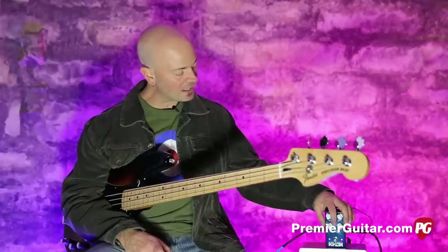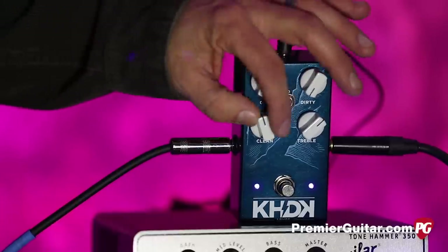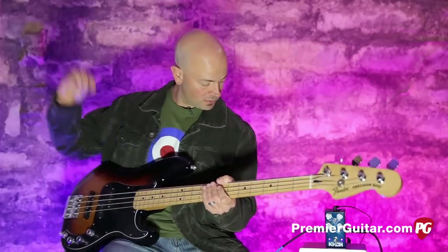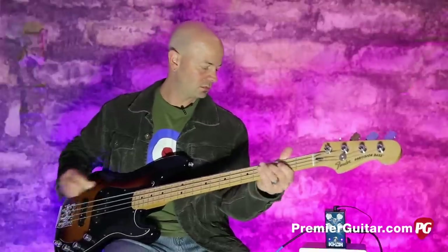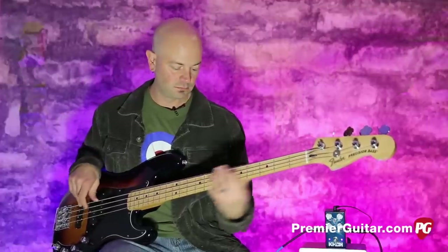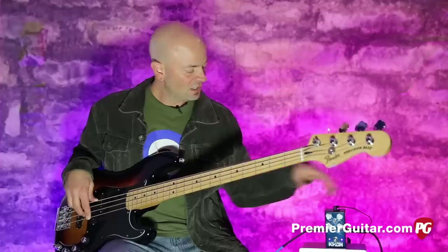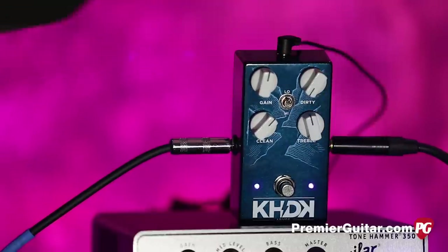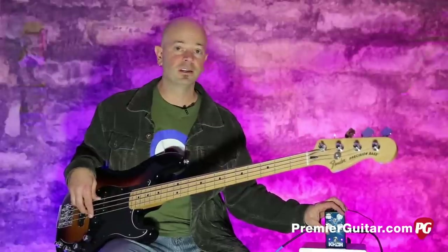Let's pull it back — I'm going to switch from high to low. I'm going to pull this back so you can hear basically what the pedal does at its core. This is just the clean signal. This is a really subtle treble control. Right now this is just the clean signal.